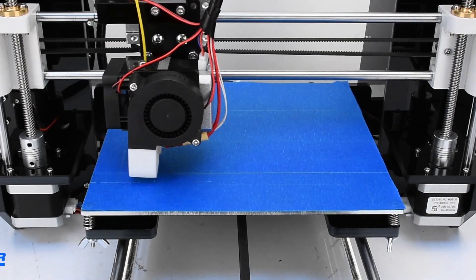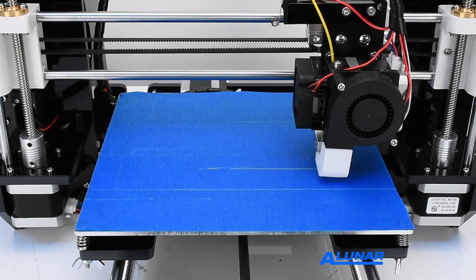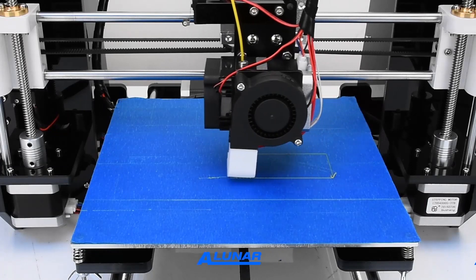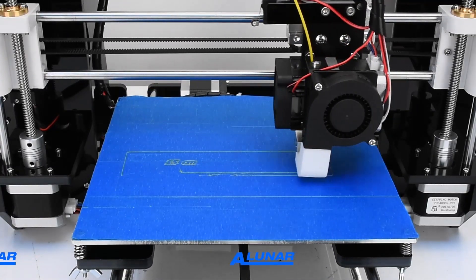Once we've started printing, the printer will continue on its own. No need to monitor it — just make sure there's enough filament for the printing job. The ruler is perfectly printed, as you see. We can use it to draw and design.